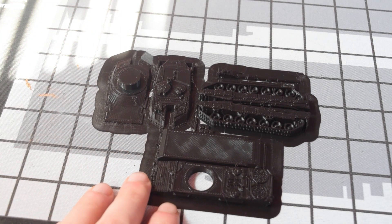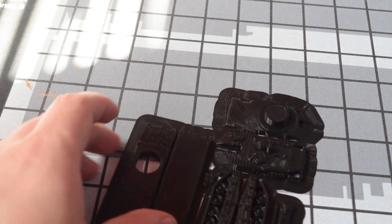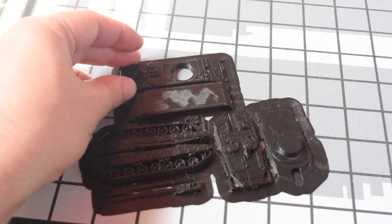Hey guys, it's Corv Ross and today we are 3D printing, assembling and painting a Leopard 2A6 tank.